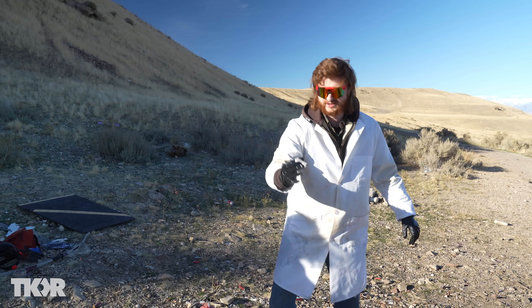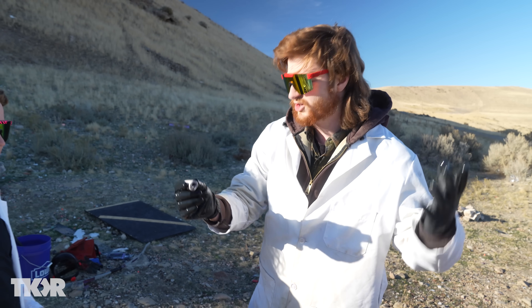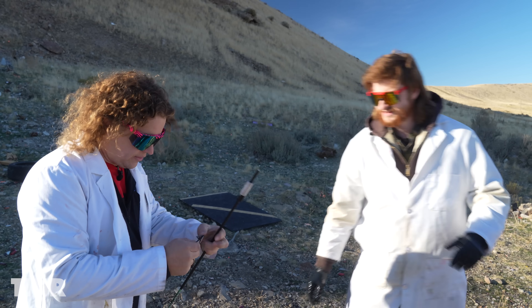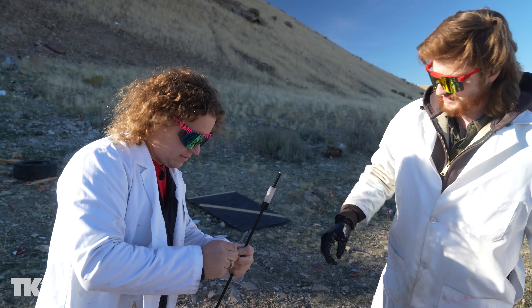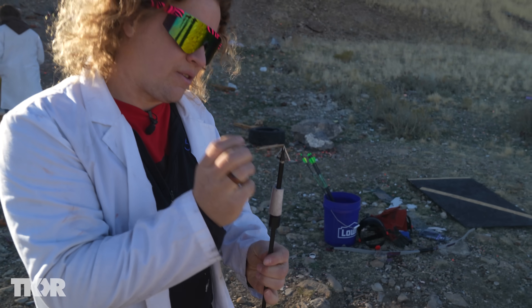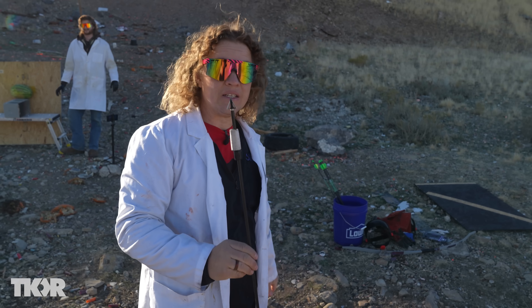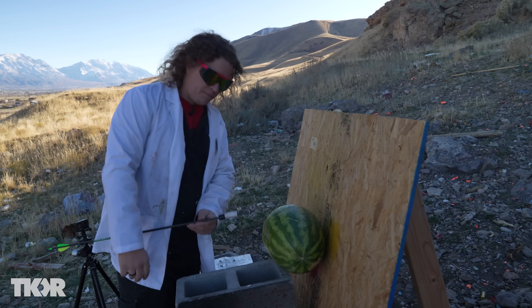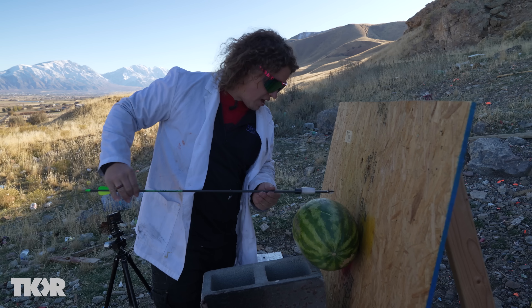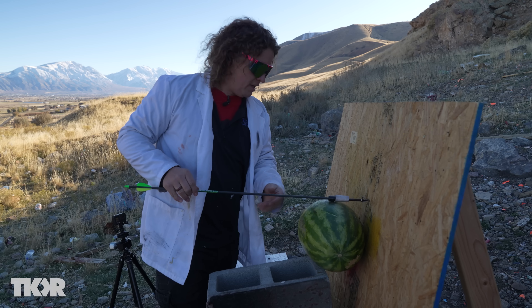I just pulled this roll of sodium out of our mineral oil bath. Sodium reacts with the water in the air, so you've got to keep it suspended in oil or else it will start reacting. We slide that over the arrow then carefully screw on our broadhead. This broadhead is going to create enough cutting stress and a hole in the watermelon that it'll push this sodium sleeve right inside, and then we wait for the explosion.